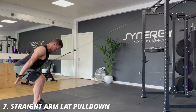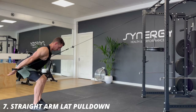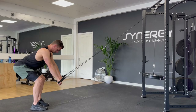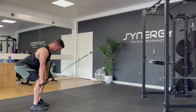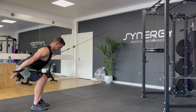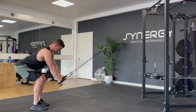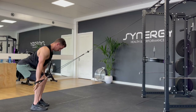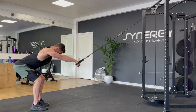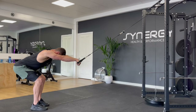This next one is a straight arm lat pulldown. I'm demonstrating it with some long single rope handles which are great. However, this can be done with a straight bar but it does shorten the range of motion slightly. For this, you don't want to bend your arms at all — you're going to have straight arms. You're going to let the lats stretch and then pull past your pockets and even come slightly past your body, getting a great long head of the tricep and lat workout.